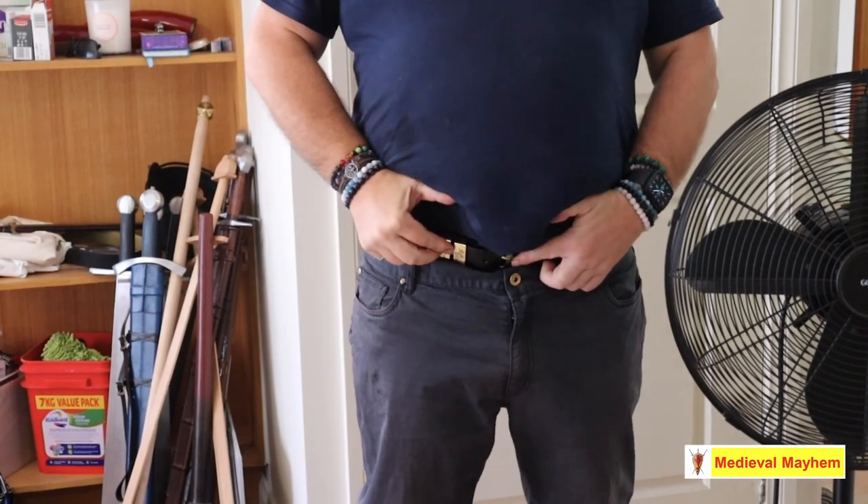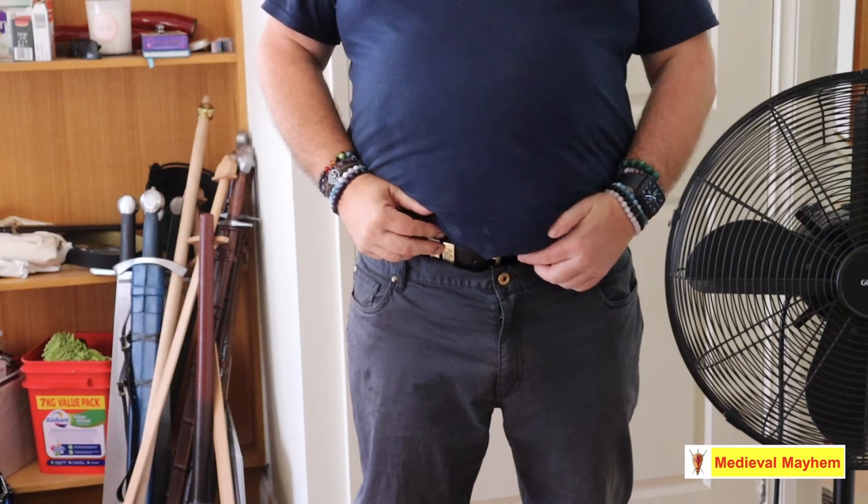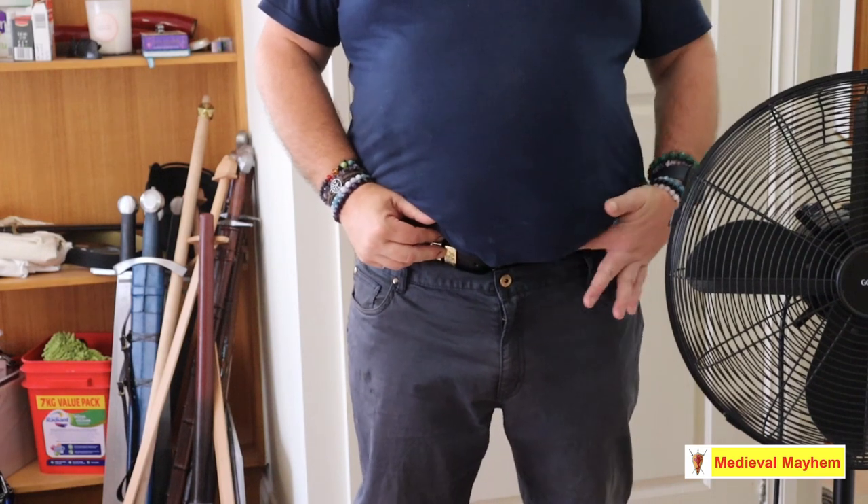I've realized my belt needs a new hole in it. Let's take a look at a couple of different ways we can do that. This belt is a little bit too small — it needs an extra couple of holes across here.